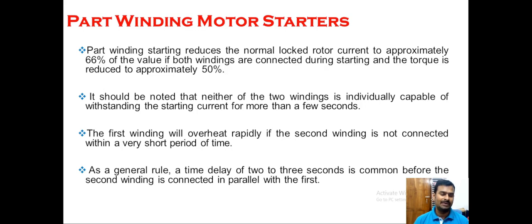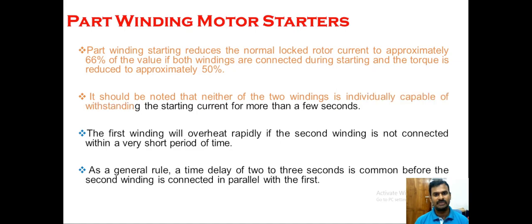It is very crucial that we connect the second winding within a certain time period, usually two seconds. If the second winding is not connected within two seconds, the current passing through the first coil will increase the temperature, and overheating will damage the first coil. We must not leave one coil alone to run the motor for a long time. For this purpose, we have an automatic shutdown of the system in case the second winding is not triggered.